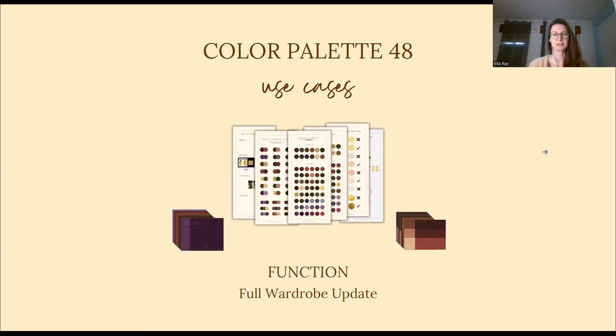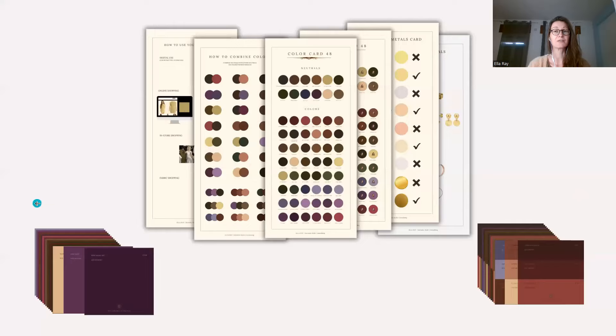How to use your Color Palette 48. In this video I'm going to show you what is included in the Color Palette 48, what it is for, and how to use it for best results. All my Color Palettes have a very specific function that you need to know about to make the right choices when you want to book one. Color Palette 48 is specifically designed for a full wardrobe update, meaning when you want to renew all your pieces in your wardrobe. Let's have a look at what you will get with Color Palette 48.